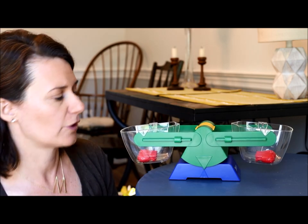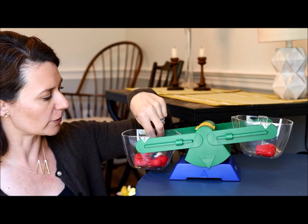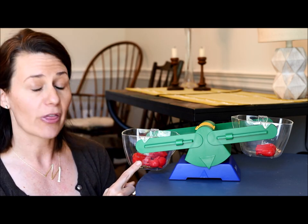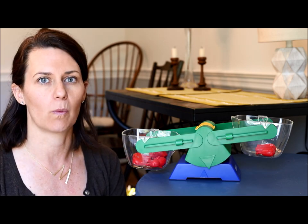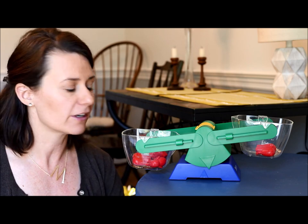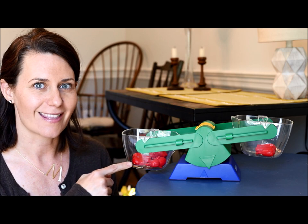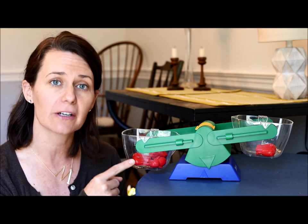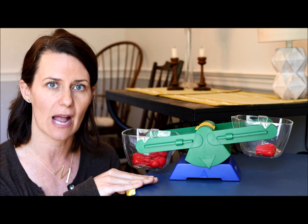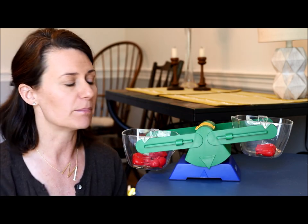What if I were to add two more over to this side? Now on this side of my scale I have three elephants and on this side I only have one. Can you point to the side that is heavier or weighs more? It's this side over here. The number three is bigger than one. This side is heavier — I know it because it's being pushed down more — and this side is lighter and being pushed up in the air.